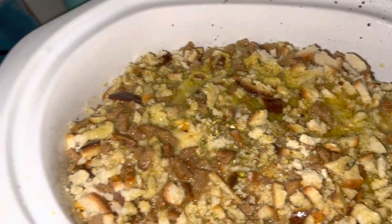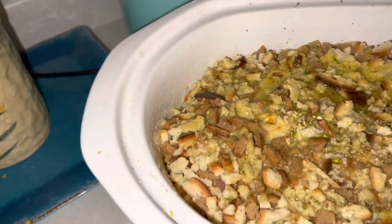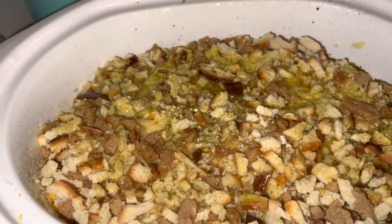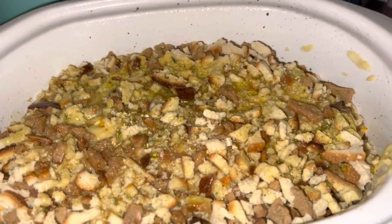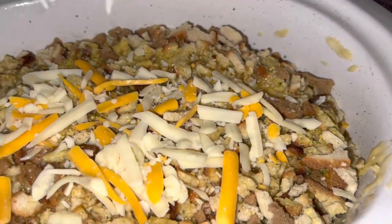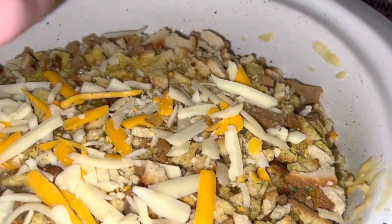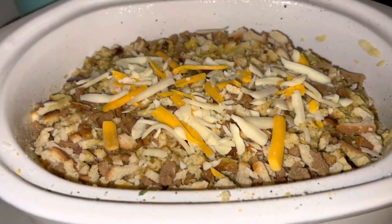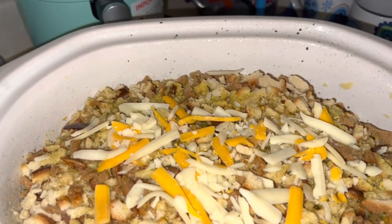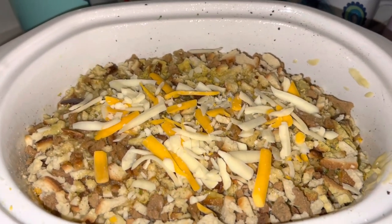I have some of this Land O'Lakes Mexican cheese here — there's just a little bit left — so I'm going to sprinkle it on top because we are from Wisconsin, so why not? It says on here that you're supposed to cook on low for six to eight hours or high for four to six. It just depends on when you guys want to eat.